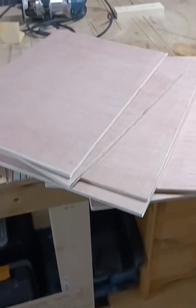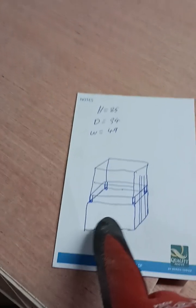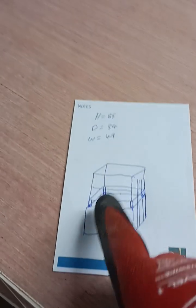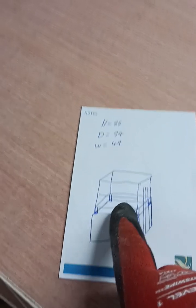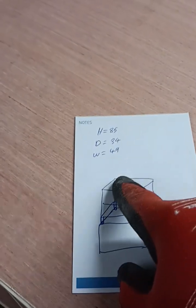Hi everybody, we're gonna make some shelves for my son — he's gonna get a new cat. This is the idea: this is where the cat will sleep, this is a shelf in the middle, and this is a box on the top with two shelves on it. He can use the top also as a shelf.